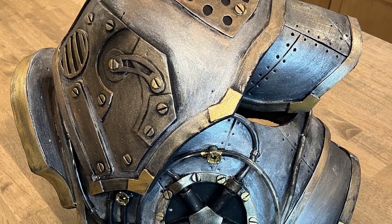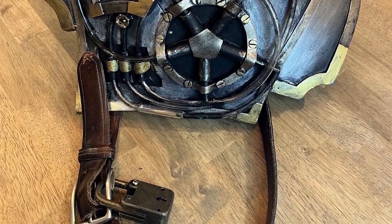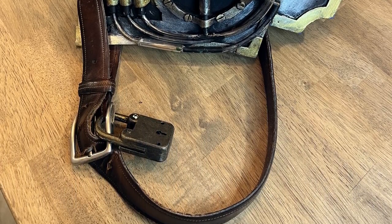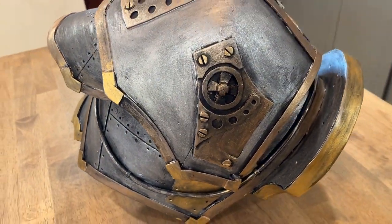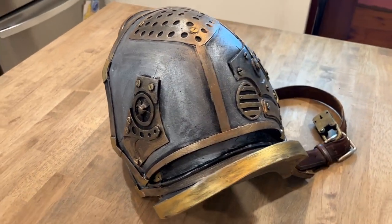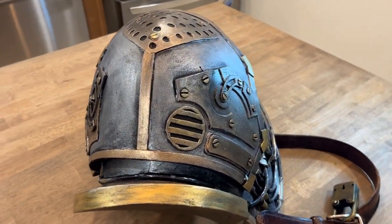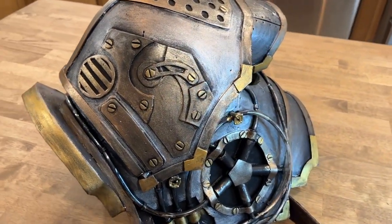That's it — I hope you enjoyed the video. A special thanks to Chris from Lost Wax; his YouTube videos and templates were very helpful in this process. If you decided to make one yourself, good luck! And if you have any suggestions for what I should make next, leave a comment below, and don't forget to like and subscribe.